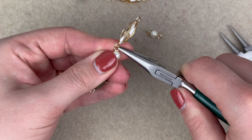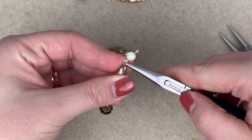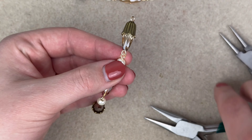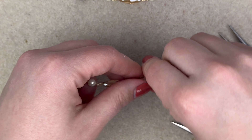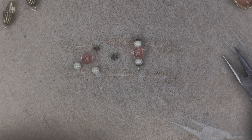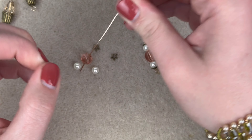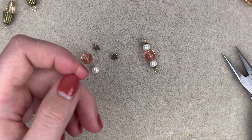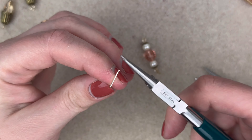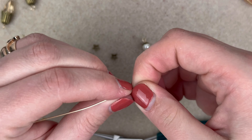Just making those simple loops. Now we make sure our loops are facing the same way. Just for design sake, here's just one of the pearls — we're not using bead caps on these pearls; on some of the other ones we will be. Push the pearl down and make sure our loops are hanging the same way.